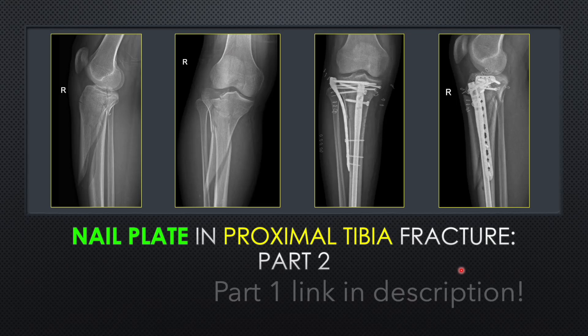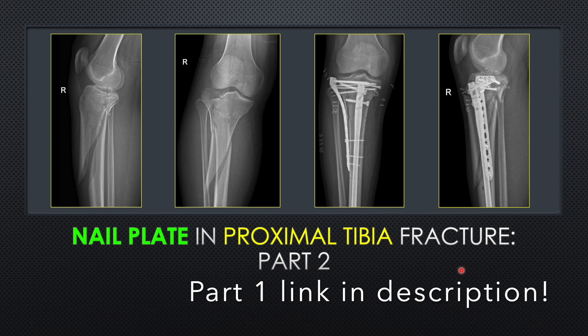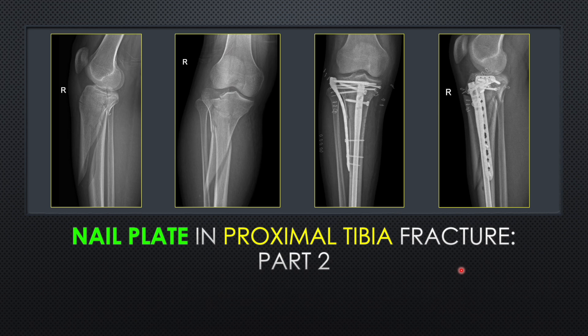Hello friends. This is the second video in addition to the previous video on nail plate in proximal tibial fractures. This case is slightly different — we have a large diaphyseal spike which is difficult to reduce in the nailing process. We had a depressed lateral condylar fracture along with a large medial condylar fragment having a diaphyseal extension. This tongue pattern of the proximal diaphyseal fracture is quite unstable, so nailing in this fracture is going to be tricky.